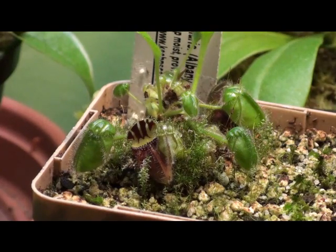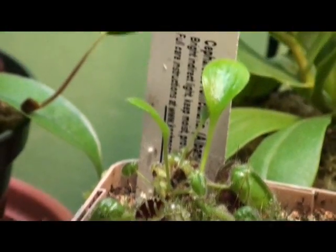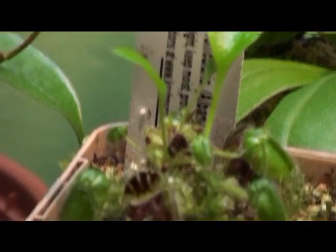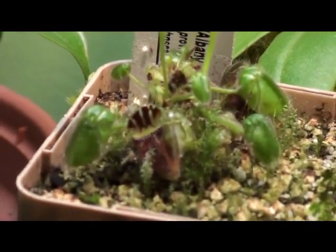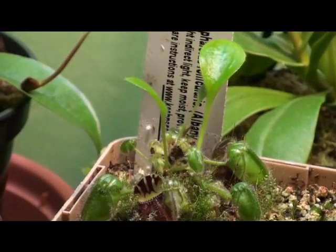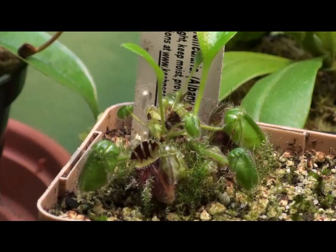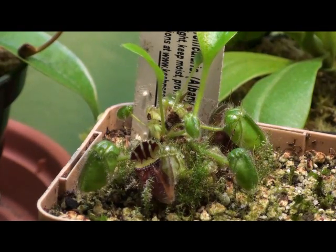During the winter, Cephalotus will experience a winter rest, similar to a dormancy. This is when the plant will produce its non-carnivorous leaves. Cephalotus follicularis produces non-carnivorous leaves for photosynthesis, and uses its pitchers to catch insects for nutrients — it's a very interesting plant in that sense. You should give them shorter daylight hours and lower the temperatures to 55–70 degrees Fahrenheit, or 13–21 degrees Celsius.